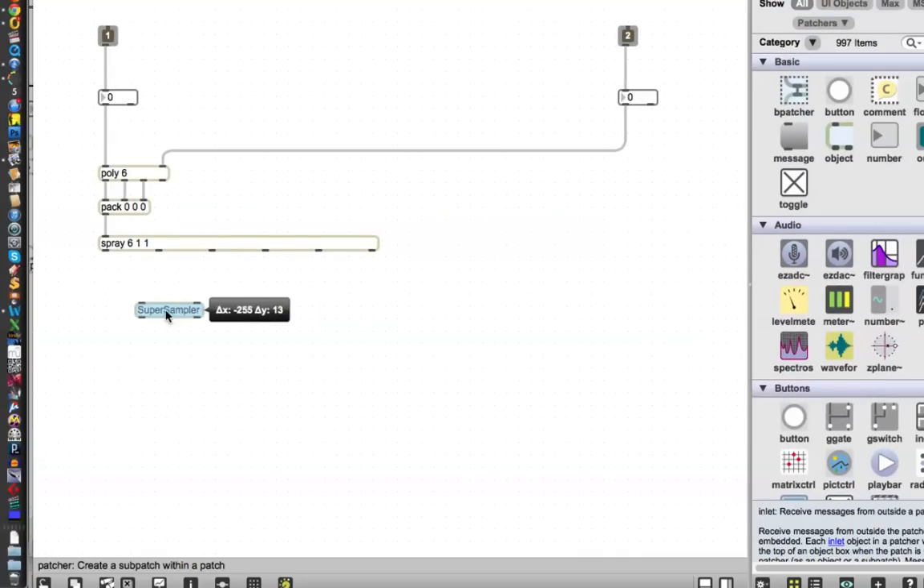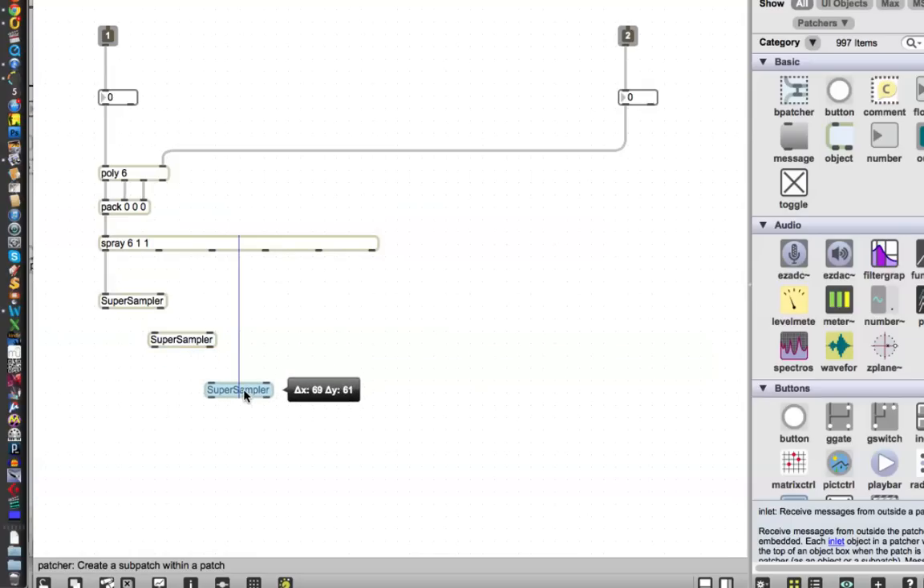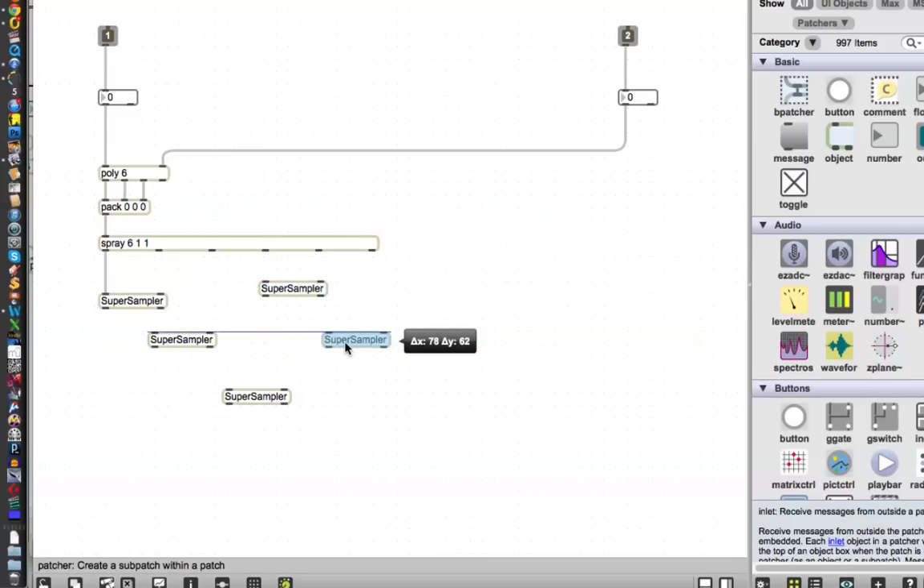Pitch and velocity — so what we're going to do again, if you don't remember from the last time, is pack those into a zero zero zero. This is kind of a review. And there it is. And then we're going to use the spray object — type n, type spray, type 6, an offset of 1, which will make our voice 1 come out outlet 1 instead of outlet 0. And then type another one, and that's to make it handle lists because we can never remember that. And then the moment you've all been waiting for — we type n for new object and just type 'super sampler'. Max sees it! We are famous — we're in the max program now. We've got our super sampler object, and we can put one on each of these outlets.